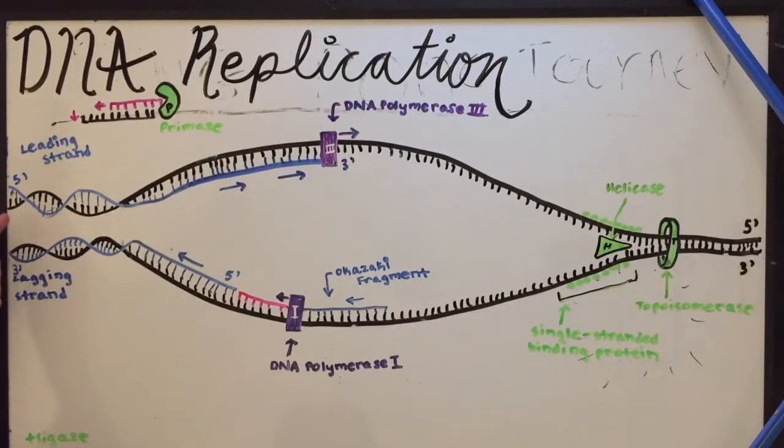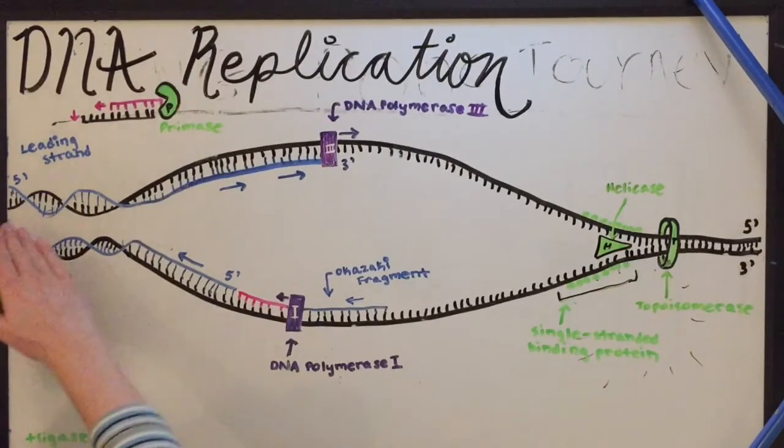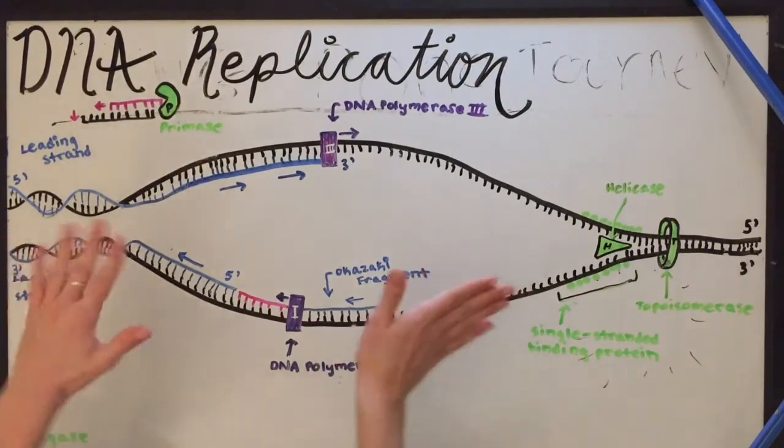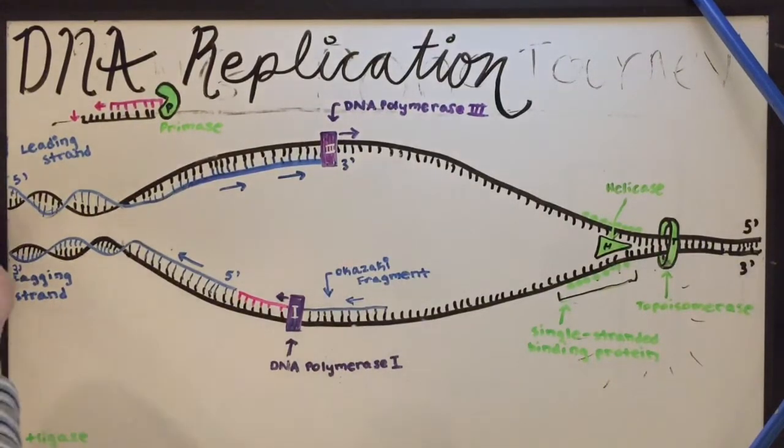The base pairs are added in the 5' to 3' direction. The primase and the primer are not pictured, but you would imagine that the primer would be sort of off to this side, and then the DNA polymerase attaches to the primer and starts adding nitrogenous base pairs in the 5' to 3' direction.